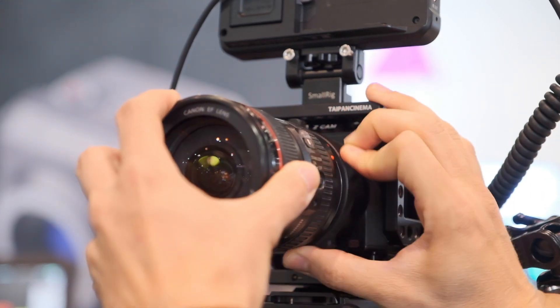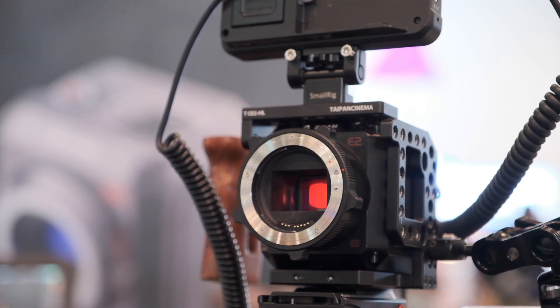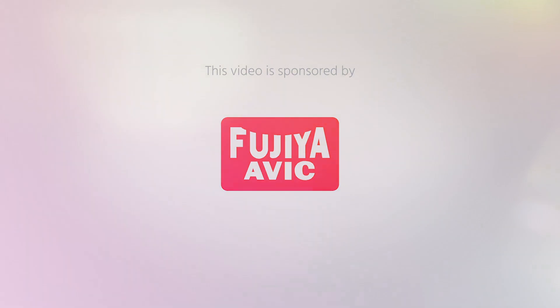This is the new Z-CAM E2-S6. Affordable 6K shooting is just around the corner. Hi, I'm Johnny from Cinema 5D and I'm here with Kingston from Z-CAM.